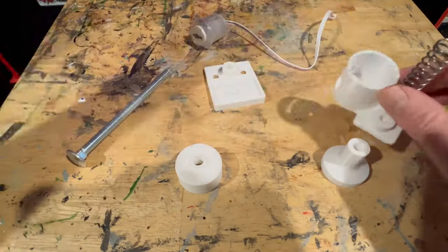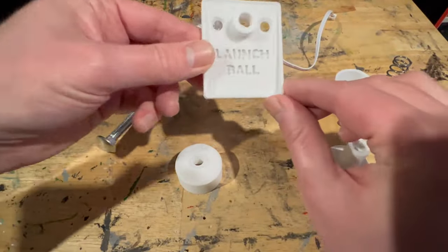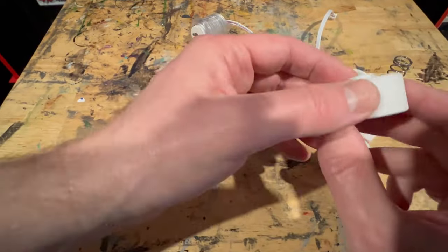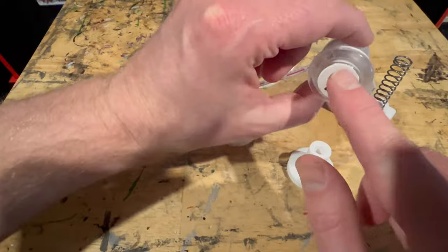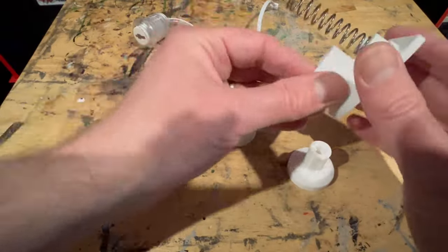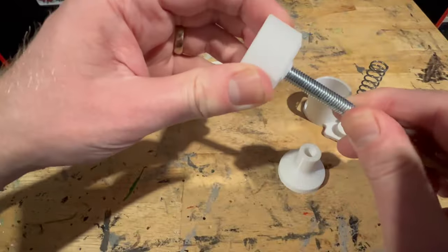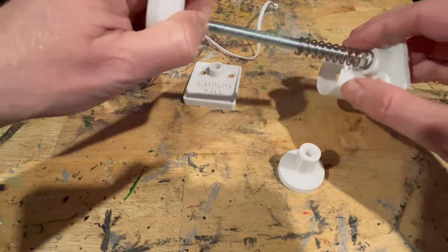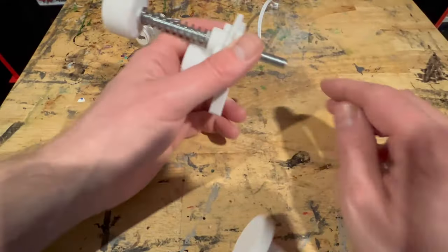We've got a decent spring, we've got a coach bolt, and we've got an arcade button. What happens is you thread the coach bolt through the spring and through the mechanism itself. But first you put a stopper on here — this stopper is just going to press the button. You've got the spacer there as well.